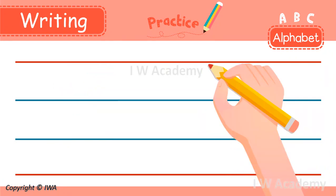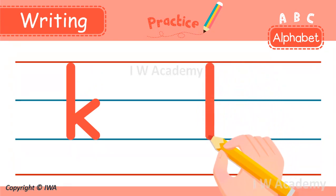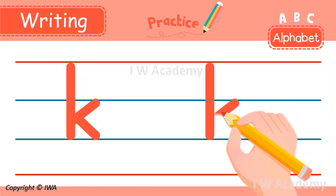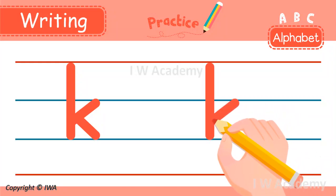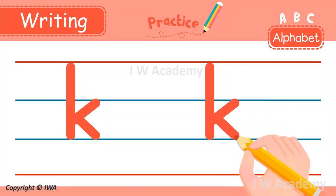To write the lowercase k, we start at the top and make a line down to the bottom. Next, we go back to the top and make a line to the left below the middle. And then, we make a line down to the right. Did you get it? Wonderful!